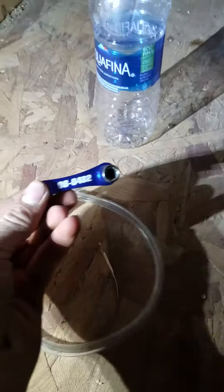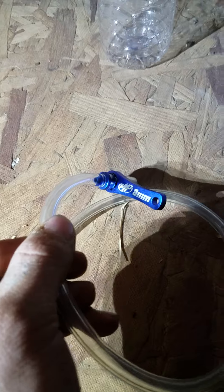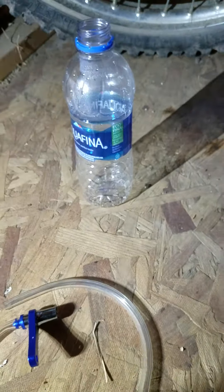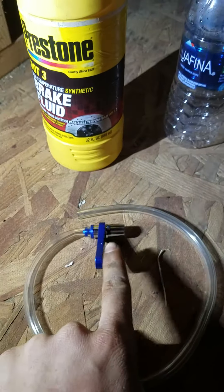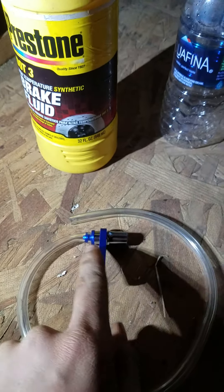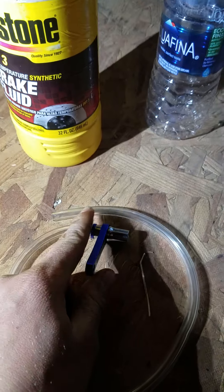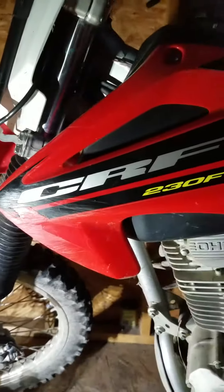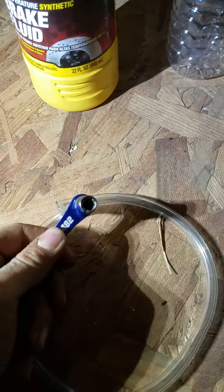Today we'll be doing a brake fluid change — you can also do this with brake pads. I put the link in the description for this little tool right here, which has a check valve in it. This is the little wrench, and you put this on the bleeder screw on a CRF 230, or any Japanese dirt bike with an eight millimeter wrench.